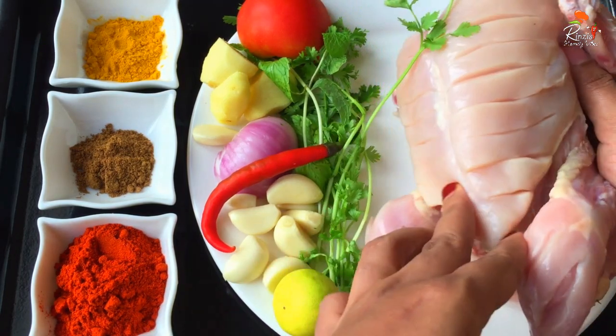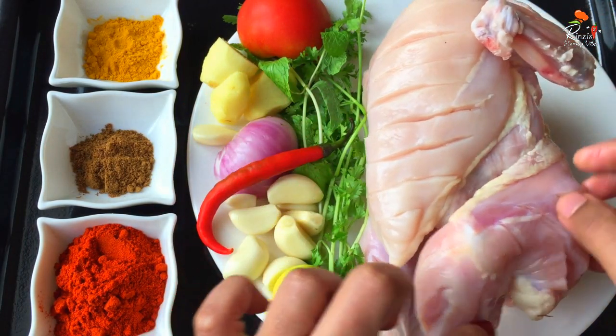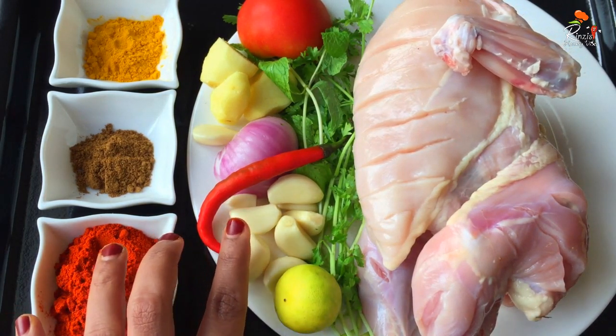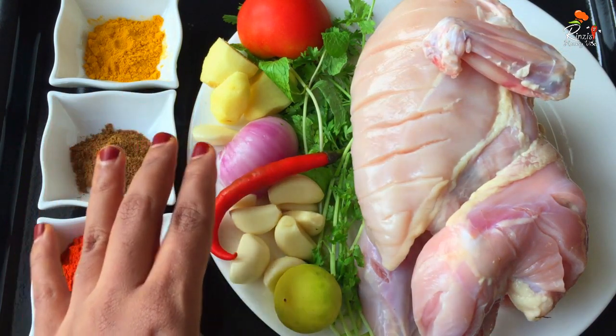For the making of this dish, we use chicken — about 4 pieces. A chicken is mixed with red onion and green onion. The chicken is washed with red onion, and we also use black onion.